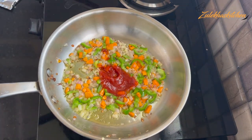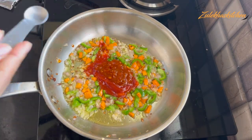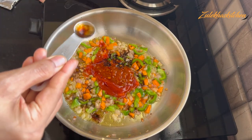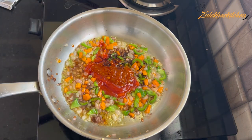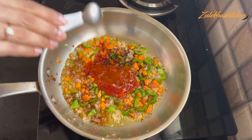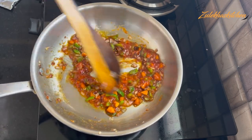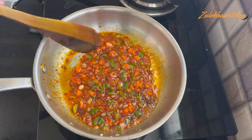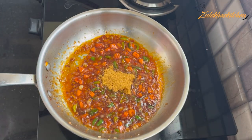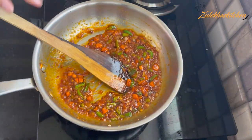Now add 1 tablespoon of tomato sauce, 1 tablespoon of Schezwan sauce, 1 tablespoon of soy sauce, and 1 tablespoon of vinegar. Also add 1 tablespoon of chili sauce. I have added the sauces — you can adjust the quantities to your own taste. Put it on slow flame for 1-2 minutes.